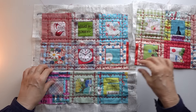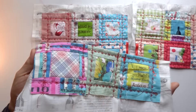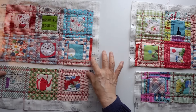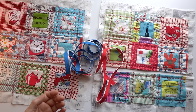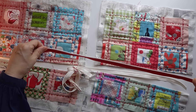ステッチ完了です。次に、ファスナーをつけます。フリースタイルのファスナーは、長さを気にしなくていいので、便利ですよね。